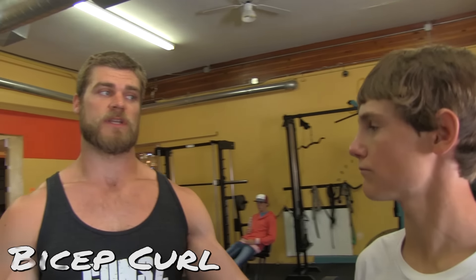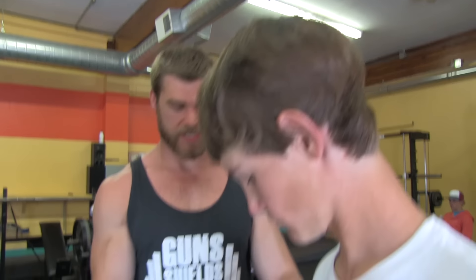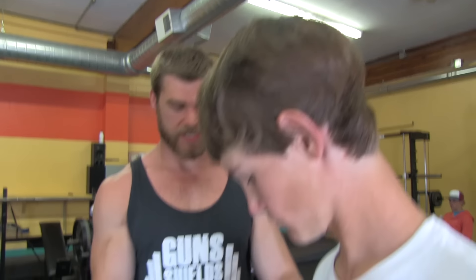We're moving on to bicep curls — again, an isolation exercise. It's going to be just the elbow joint, just like the tricep, but instead of extending that joint you're flexing it. It's going to be straight up, straight down, keeping the elbows tight with no movement in the shoulder. Right up and right down. See that nice little motion?